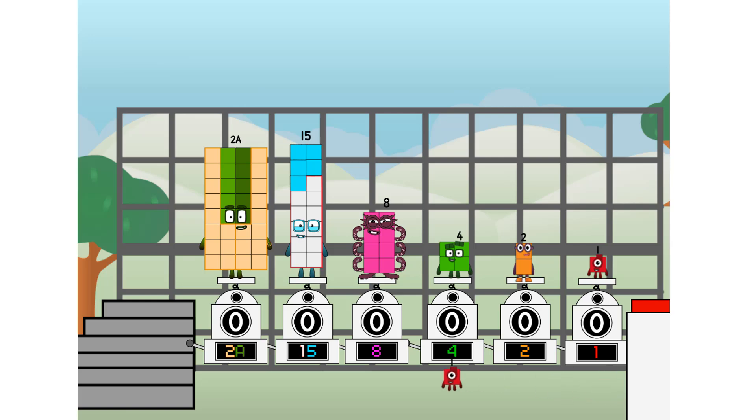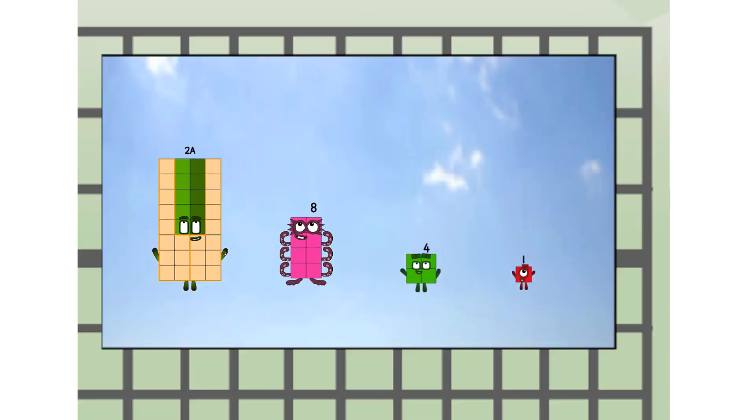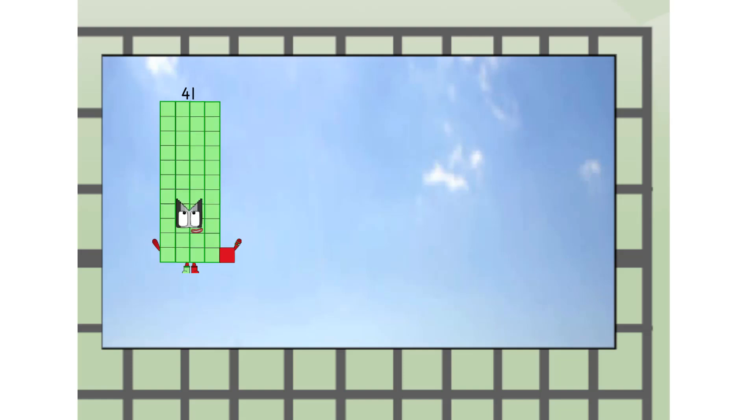Then you choose who's going up. One of me, and none of me, and one of me, and one of me, and none of me, and one of me. And fire! Amazing.